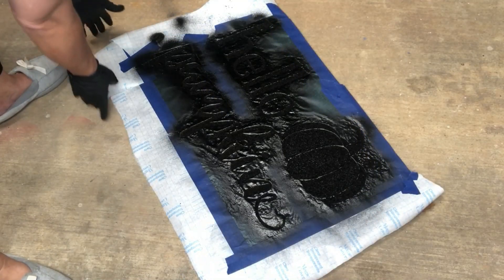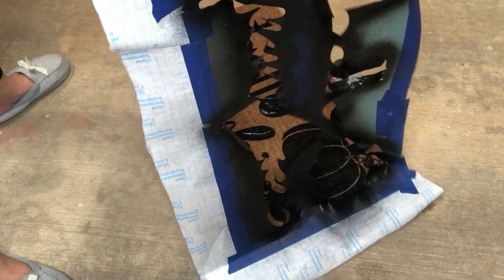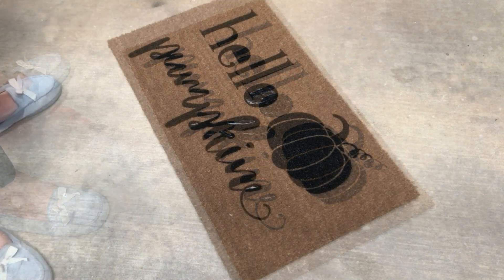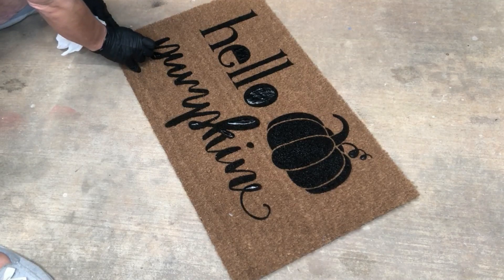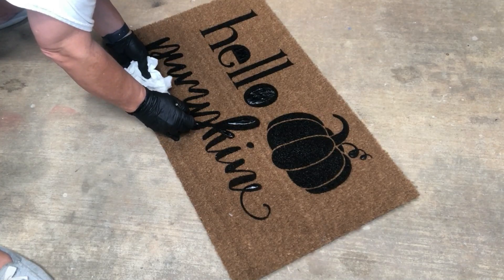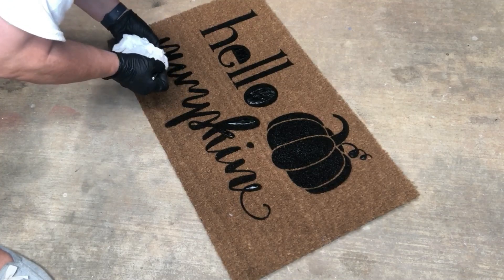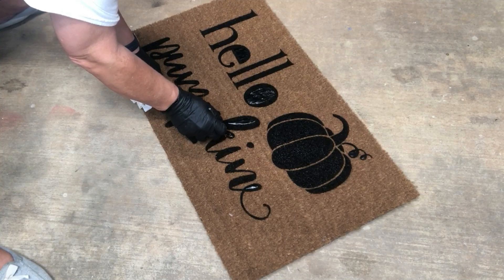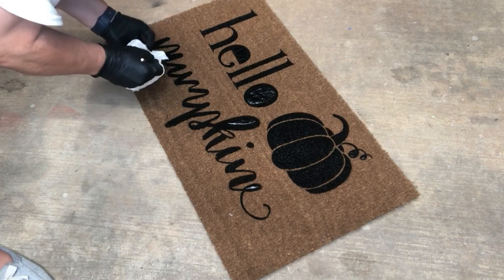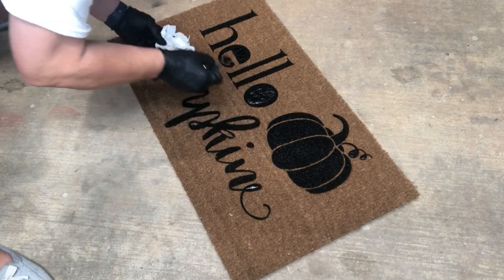Now comes the super satisfying part. I put on some gloves because I let it dry for about 10 to 15 minutes, so it was still a little tacky. Peeling all of that right up came so easily. Then I went in with my little dental tool that I use with vinyl and just picked up the pieces inside each of the letters. Since they were still a little tacky, I made sure to wipe off my tool after each piece so the Flex Seal wouldn't stick to it. Everything came up super easy.